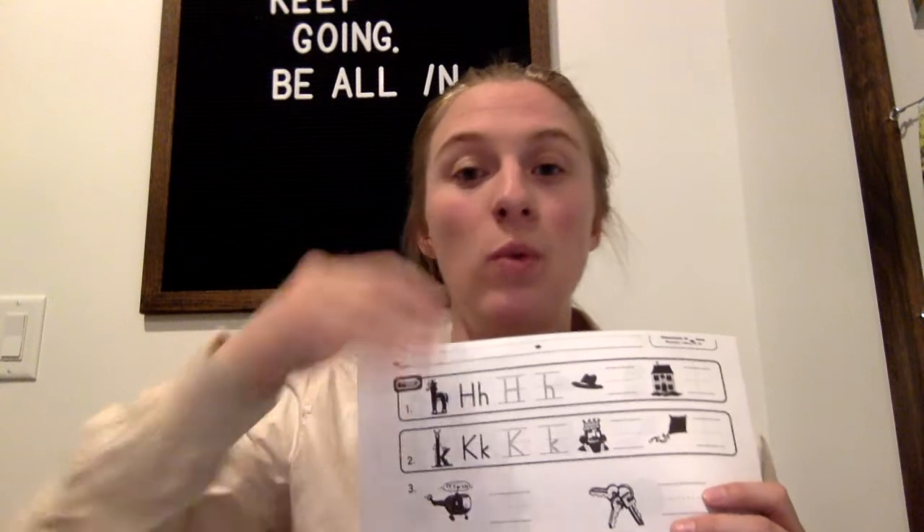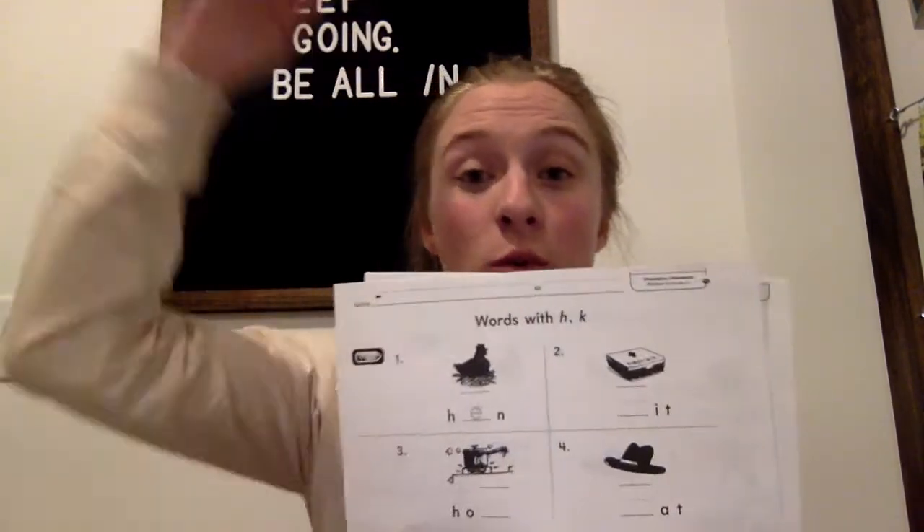Please do the same thing I do in class — check everything every day. Research says that if you're not correcting them within about the first seven minutes of doing it, it doesn't matter to them anymore. In class, they do a page, come check it with me, then do the next page and come check it again. That way I can see if they're having a hard time with the letter K or hearing the H sound in 'house.' These pages are a great opportunity for independent work while you either help another child or take a deep breath.